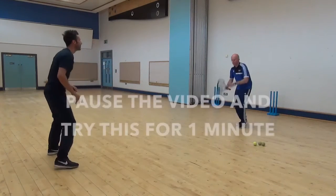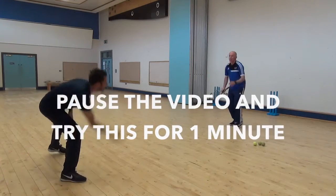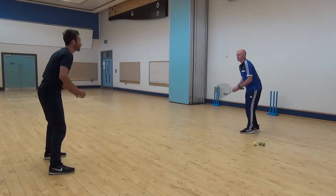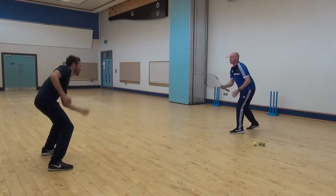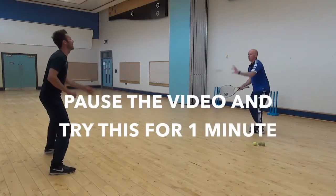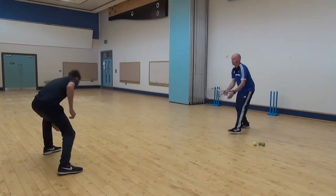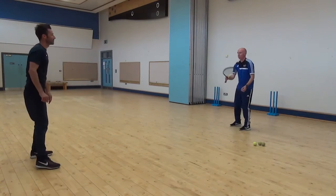Up on the wall, then release. Left hand catching now — watch the ball on your left hand. Really concentrate. Up, good. Down, good — keep it tight.